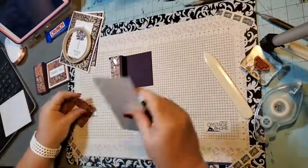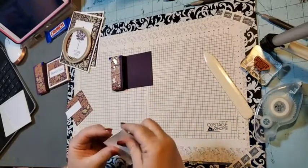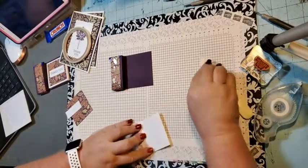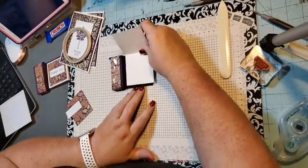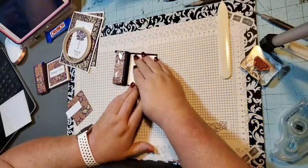Next we need a piece of basic white — this is two and three quarters by five and three quarters. You're going to score it at two and three quarters, then burnish it and put adhesive on the back. This makes the little card and it should give you a perfect border around it just like that.